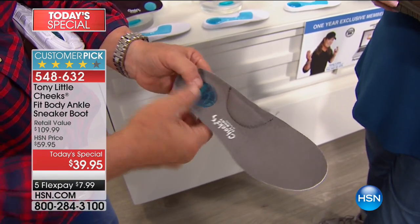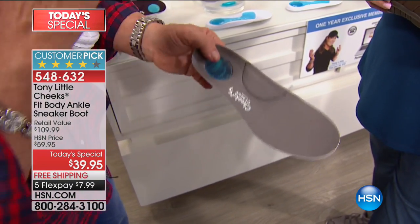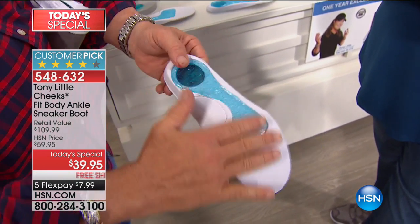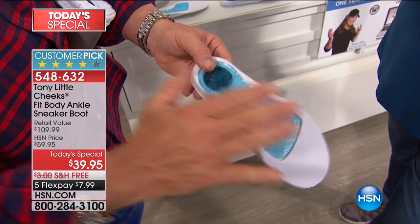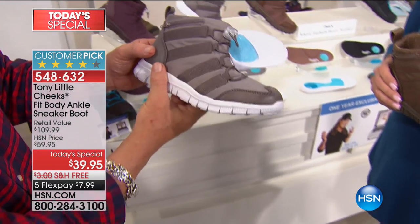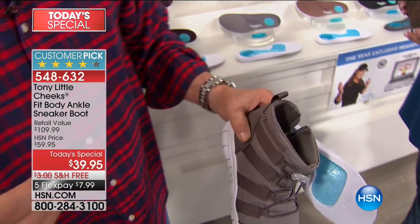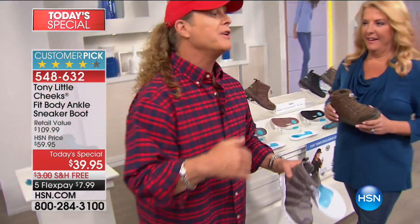Two: low-impact heel gel, reducing the impact to your heels, which reduces it to the rest of your body. Bottom gel, reducing the impact to the whole bottom of your foot — also very important. So you have a lot of technology, you've got a lot of fashion, and you've got a lot of cuteness.